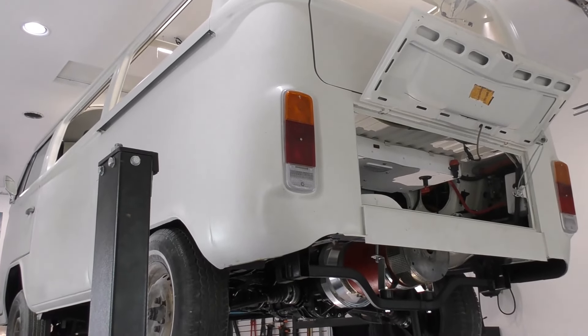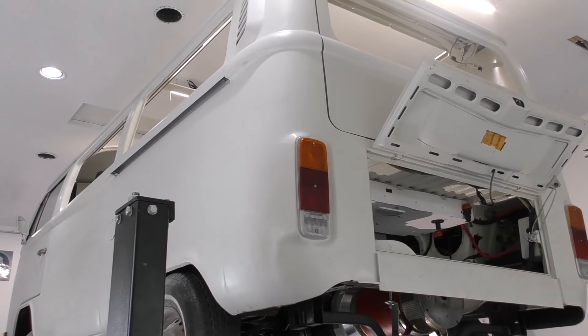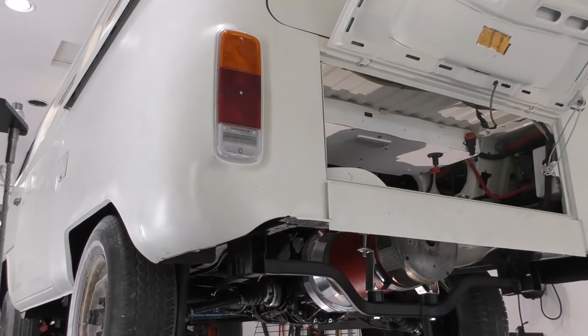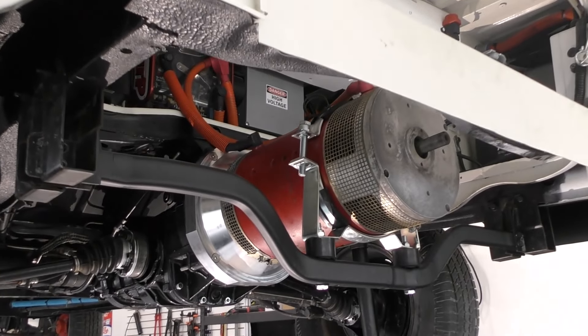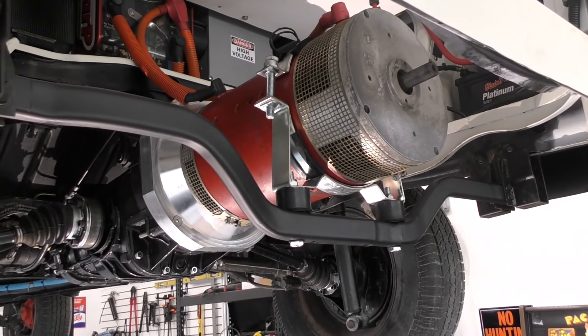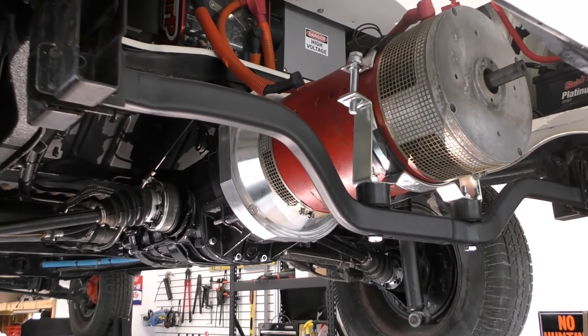Hey everyone and welcome back to this new part of this series I'm doing on converting my 1978 Volkswagen Bus to all-electric. In the last video we got the motor installed onto the transmission, and in this video we're going to get this rear mount fabricated and built so that we have much more support for the motor. Stay tuned.